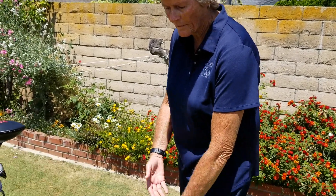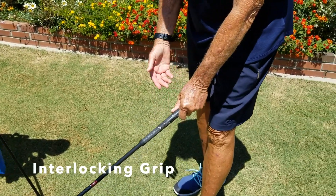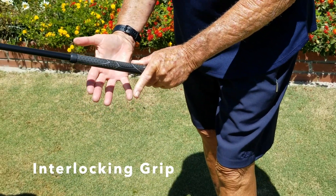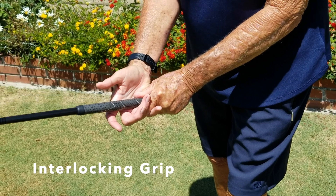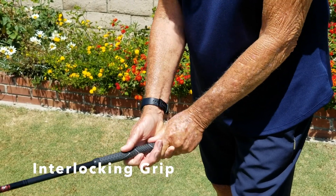The third grip is called the interlocking grip. It's the same premise with the left hand right around the grip of the club, but this time you're going to take your pinky finger of your right hand and your pointer finger of your left hand, and they're going to interlock and connect together. Then you wrap your hand around your thumb. This is an interlocking grip.